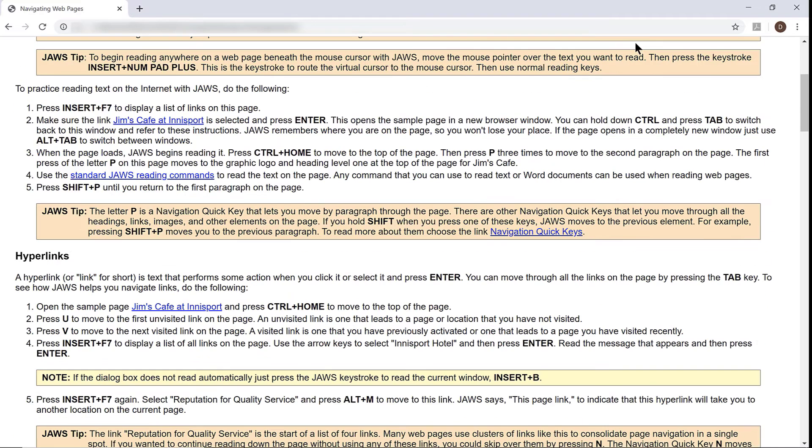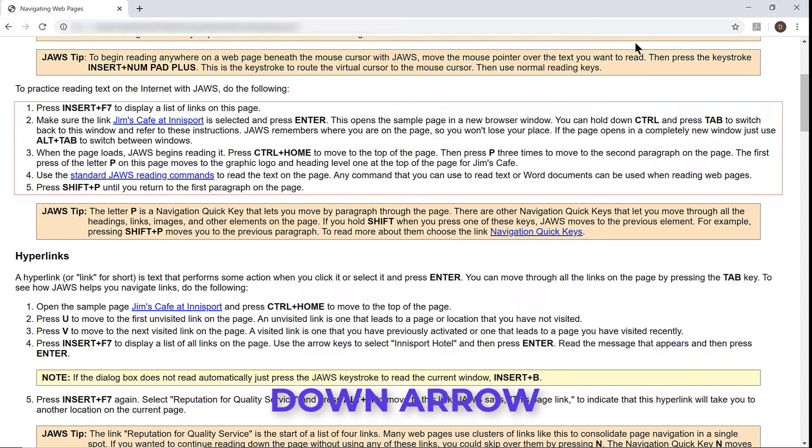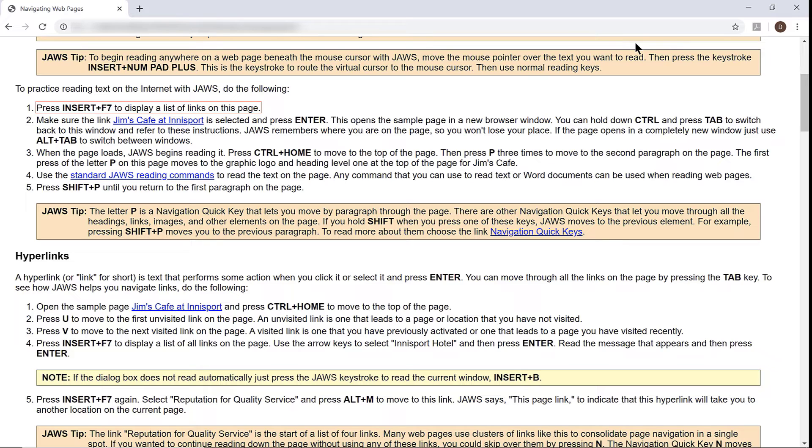There are several exercises on the page with instructions for different tasks. I'm going to press L to move to the first list — List of five items. I'll press down arrow to move through the list. Step one: press Insert plus F7 to display a list of links on this page. Step two: make sure the link Jim's Cafe at Innesport is selected and press Enter. This opens the sample page in a new browser window. You can hold down Ctrl and press Tab to switch back to this window. JAWS remembers where you are on the page so you won't lose your place. If the page opens in a completely new window, just use Alt plus Tab to switch between windows.